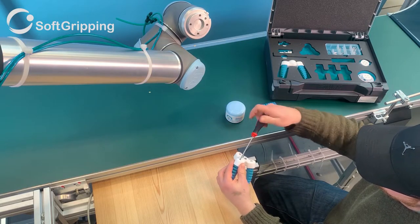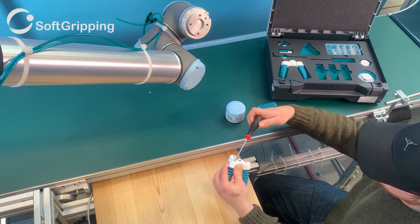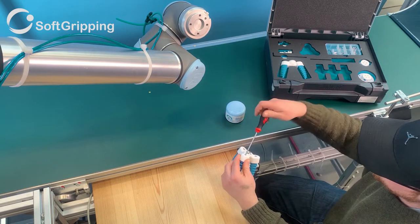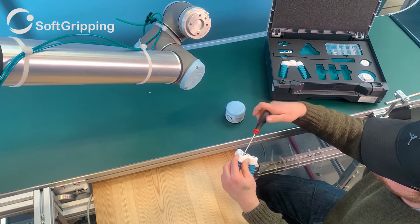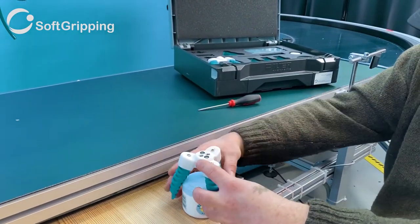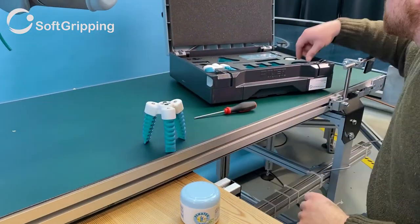All tools for assembly as well as spare parts are included in the kit. After attaching the fingers we can check again and find that the gripper fits the can perfectly.